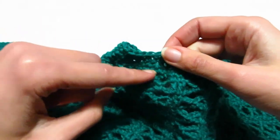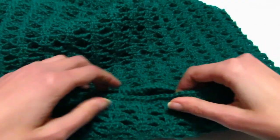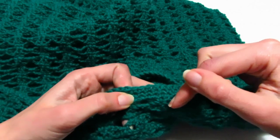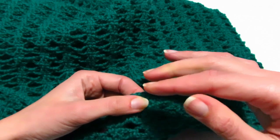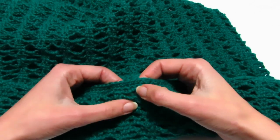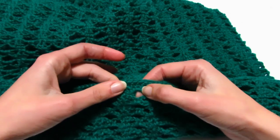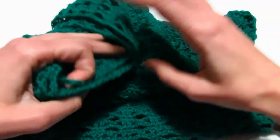Per terminare la maglia, ho fatto 3 giri di maglie basse intorno allo scollo: due maglie basse sopra le due maglie basse e nell'archetto di 5 catenelle ho fatto tre maglie basse, sempre con l'uncinetto numero 4. Non ho stretto molto, volevo solo rifinire il bordino, ma se volete stringere fate meno maglie basse nell'archetto, o se invece si stringe troppo fatene quattro. Il fondo della maglia l'ho lasciato libero senza bordino.